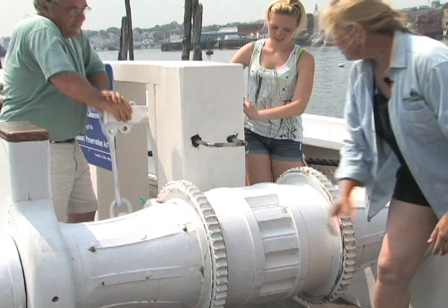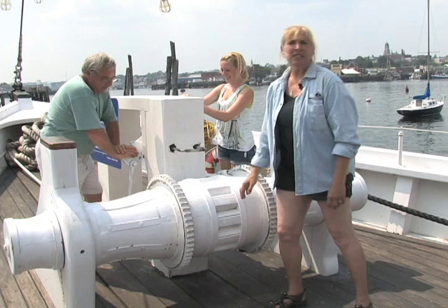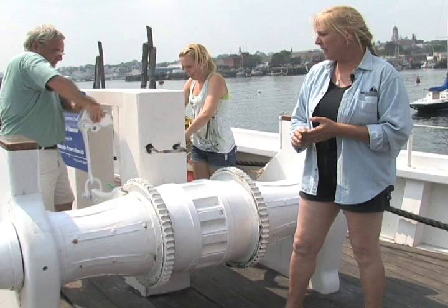This is the first windlass that's been made in over 80 years. Everyone else has automated windlasses now — little brass and bronze windlasses. We are under historic restriction preservation, so we have to bring things back as historically as we can.